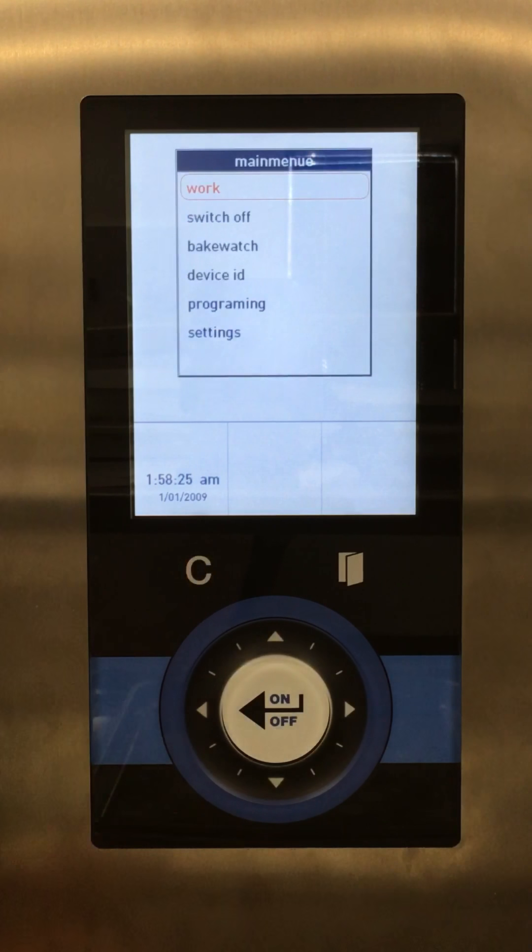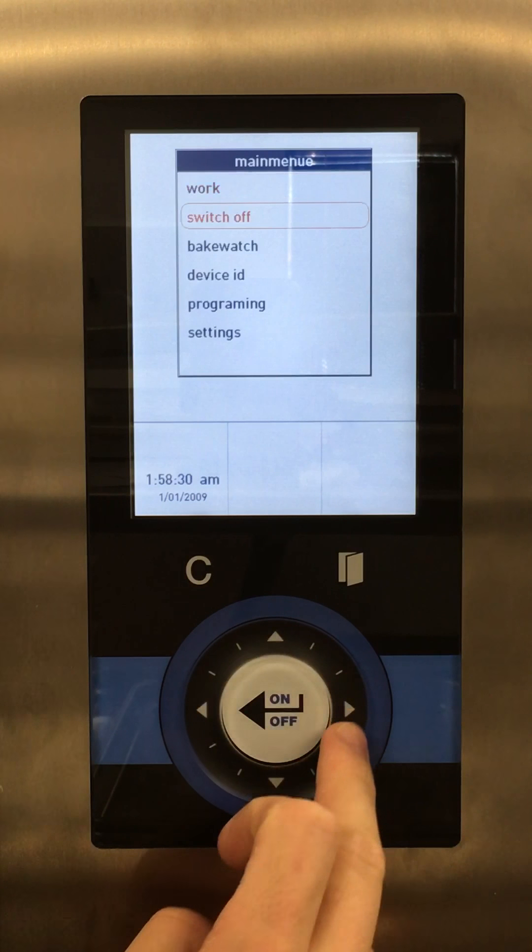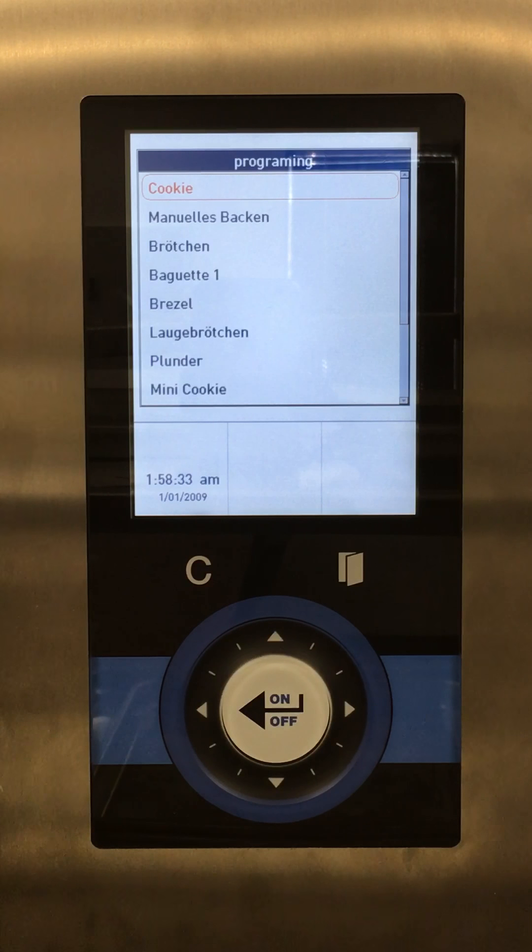To get there we want to press the C button and go back to main menu. We want to scroll down to programming, and here it brings up the programming menu.